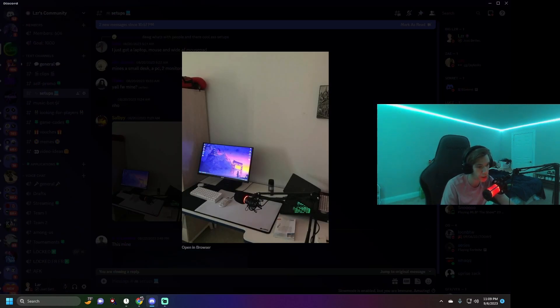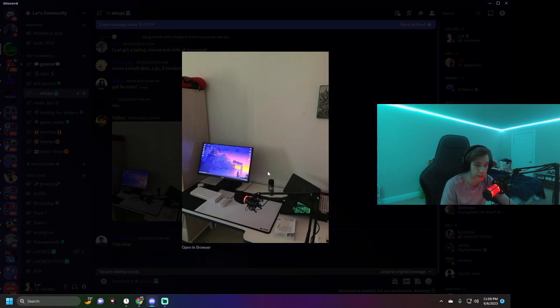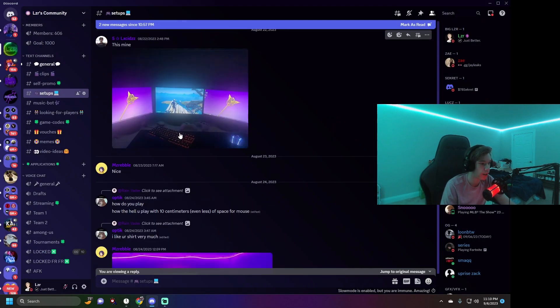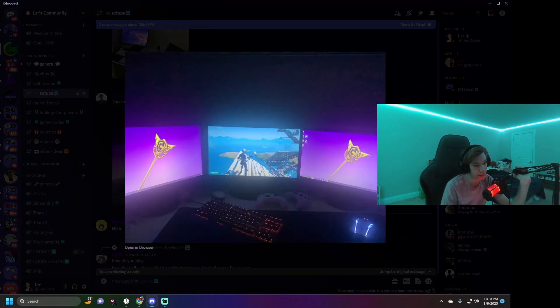Then we have Salby, one of my mods on Twitch — pretty basic laptop setup. I'd give it about a 3 out of 10. Very small, doesn't have much going on. Then there's one that looks too clean — it's probably not his, I give it a 5 out of 10. Some people have dropped Google Images in here so it's hard to know if they're telling the truth.